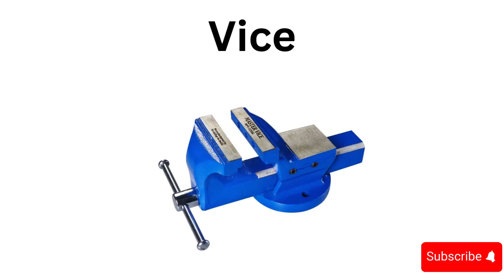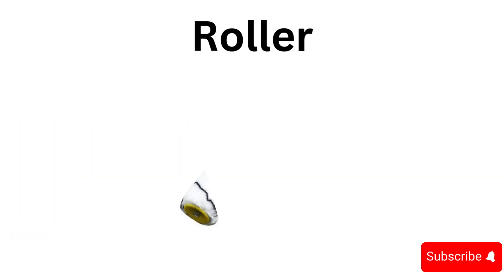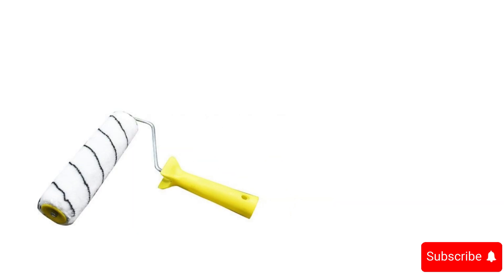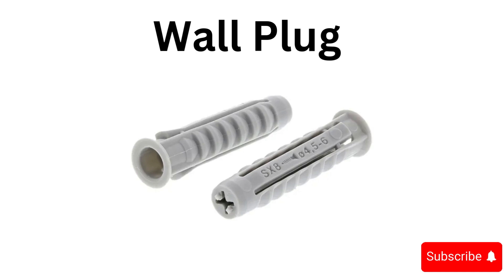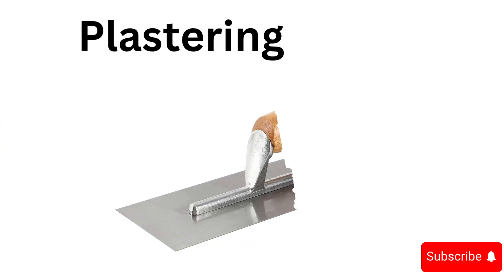Vice, washer, roller, pincers, glue gun, wall plug, mixing drill, plastering trowel.